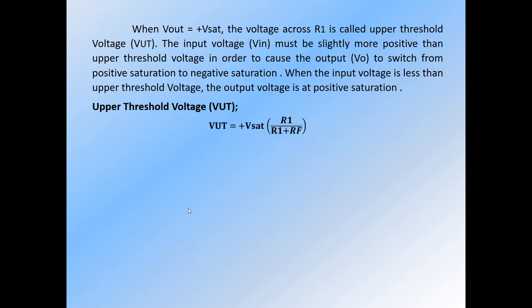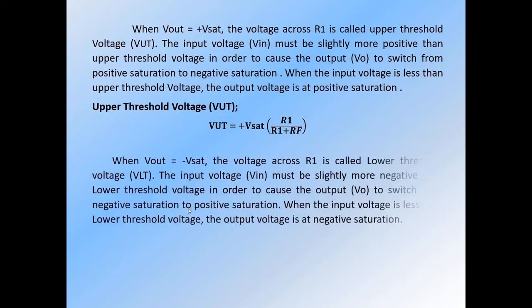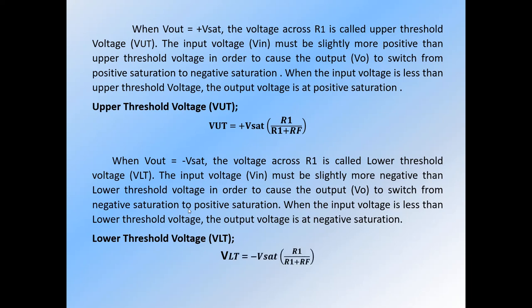This is the formula to calculate upper threshold voltage. When Vout is equal to negative saturation voltage, the voltage across R1 is called lower threshold voltage. This is the formula to calculate lower threshold voltage. The input voltage must be slightly more negative than lower threshold voltage in order to cause the output voltage to switch from negative saturation to positive saturation. When the input voltage is less than lower threshold voltage, the output voltage is at negative saturation.